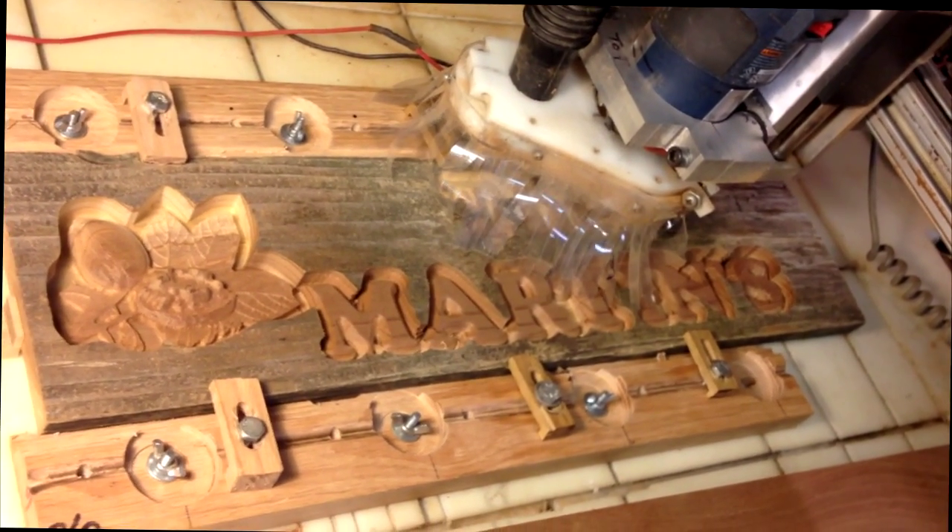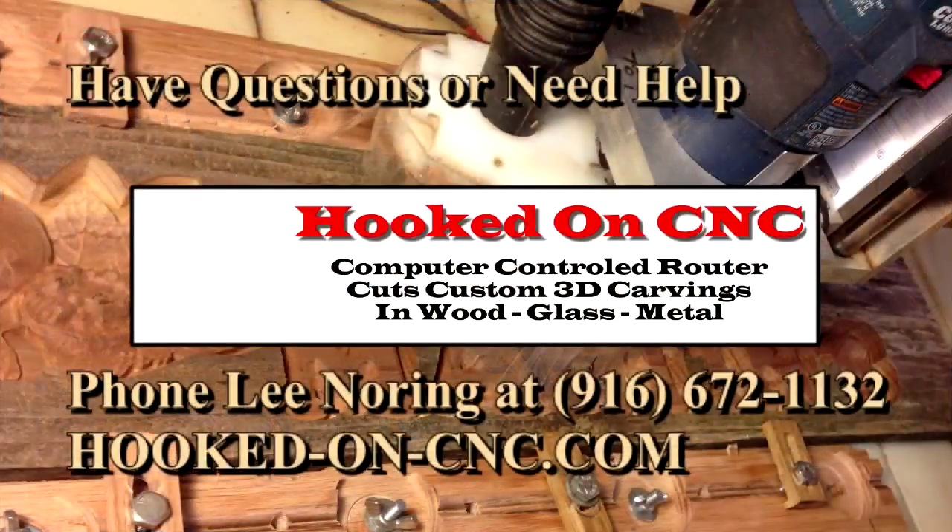Thanks for watching my video. If you have questions, I invite you to give me a phone call at area code 916-672-1132. Please visit my website — not much on it yet, but I'll have more pictures of CNC machines and projects at hookedoncnc.com.